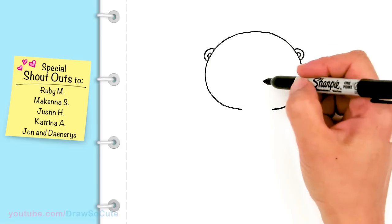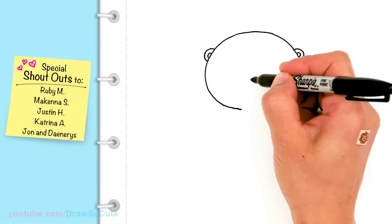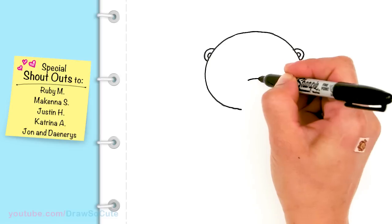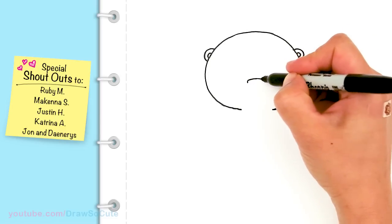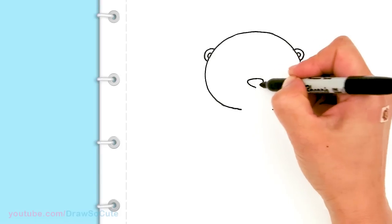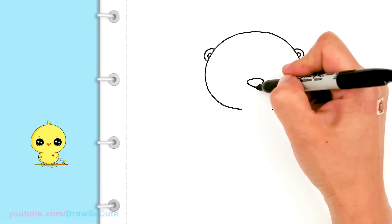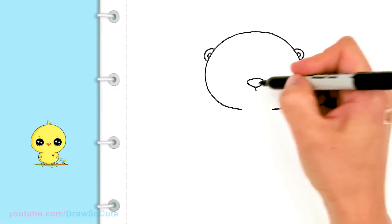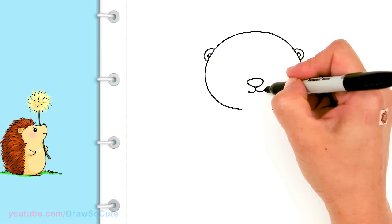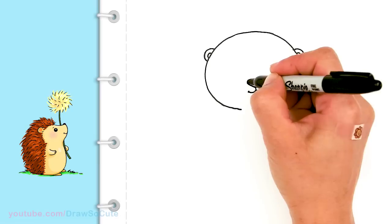Now let's bring this cute little otter to life. So I'm going to come about right here, a little bit lower and in the center, and I'm going to draw its nose. So about right here, I'm just going to draw a curve — it's a pretty big nose — and I'm going to round it off. And I'm going to find my center, just come down about right here and connect it. Then I'm going to come down right in the center and draw a small little straight line, and then curve it out for the mouth and cap it off. Same thing on this side, and cap it off. You can come in here and just give it a little highlight and shade in the rest of it.